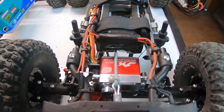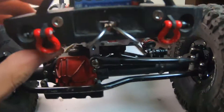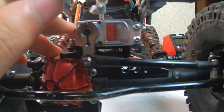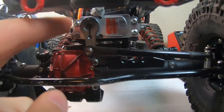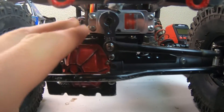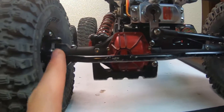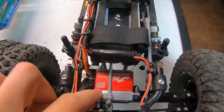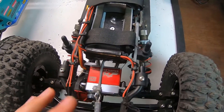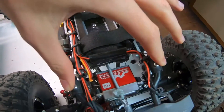Starting with the axle-mounted servo — the name suggests it all: the servo is mounted directly to the axle. The servo is mounted on top of the axle; usually the axle truss has the servo horn coming down and you have the whole steering assembly. One thing about that is you do need to have a kind of a hole in the front of your chassis so that when your suspension articulates the servo can move through that.